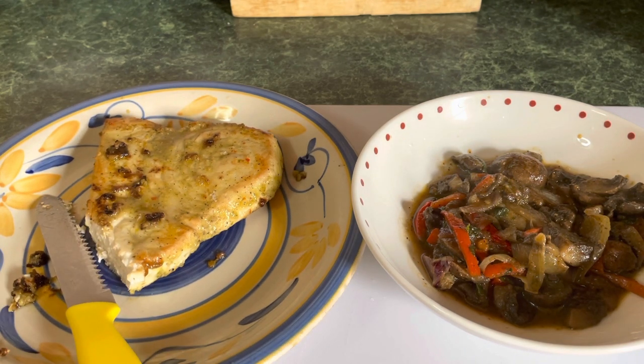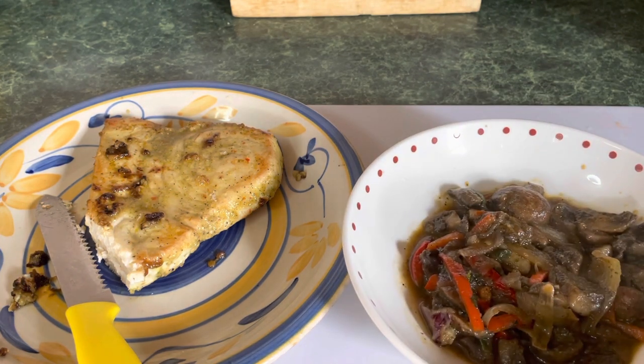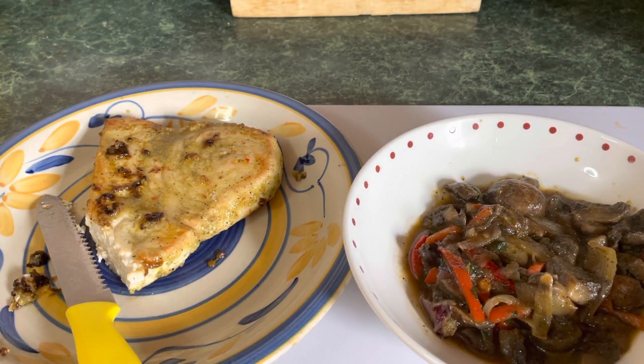If you guys want to try this recipe, go ahead — it tastes really good and the mushroom is very nice. You can eat it just like that or with some roti, rice, or noodle — whatever you want to eat it with. It's all good. This is Zonya Spice. Thank you guys for watching. Subscribe for more videos, and you guys have a good afternoon. Thank you so much. Bye-bye.